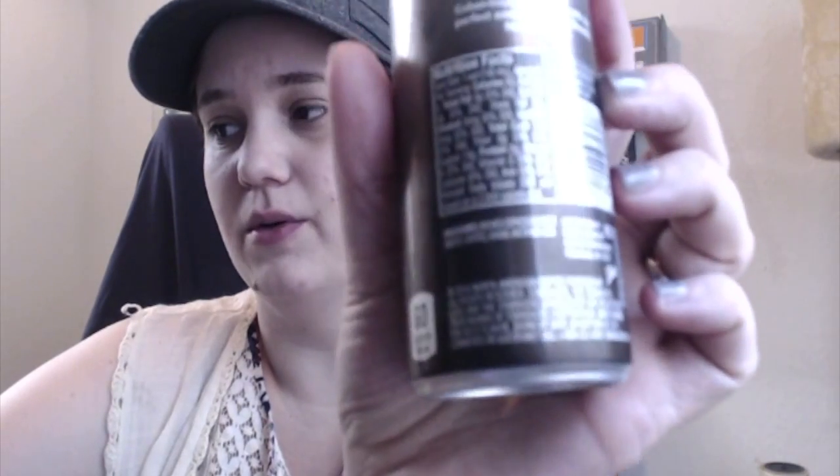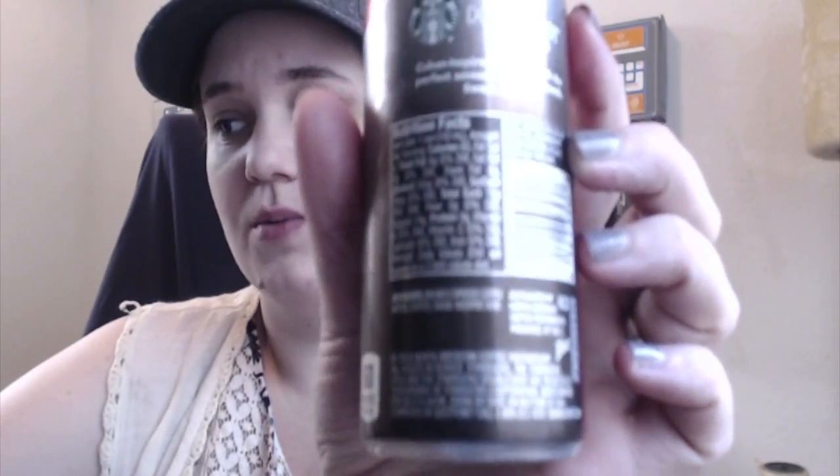Let me check the ingredients real quick. The ingredients just say brewed espresso coffee, which is water and coffee, sugar, and ascorbic acid. Ascorbic acid is basically just something that stabilizes it on the shelf.